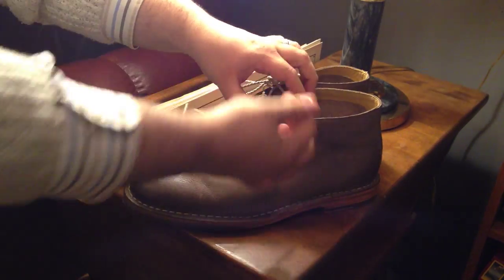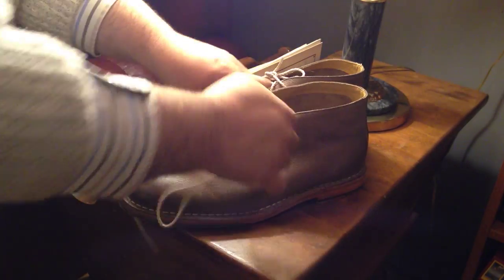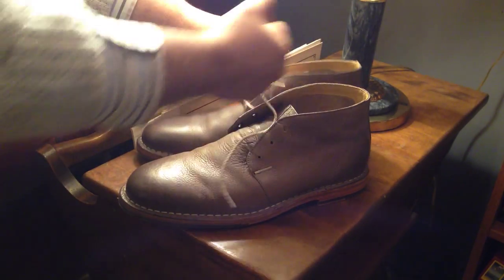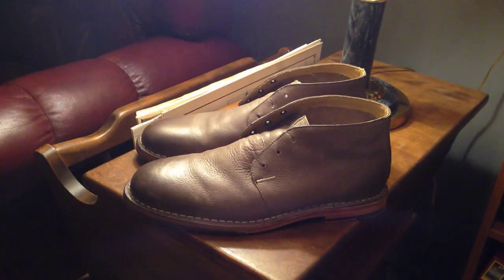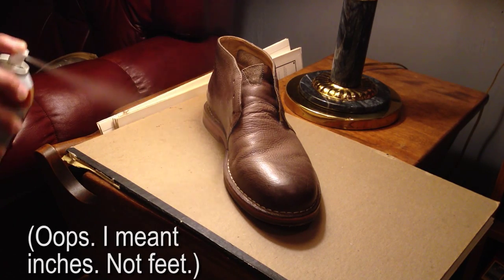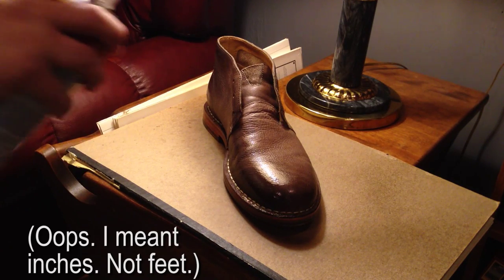Once you've cleaned your boots with a horsehair brush, be sure to take off the shoelaces because you don't want to get this product on the shoelaces. Once your shoes are free from the shoelaces, make sure that you stand back between 7 and 10 feet or so, and then lightly spray one coating all over the boots.